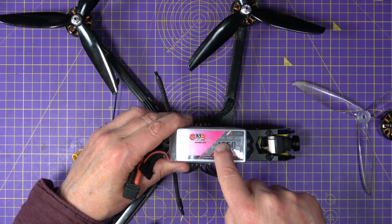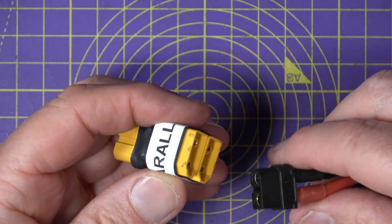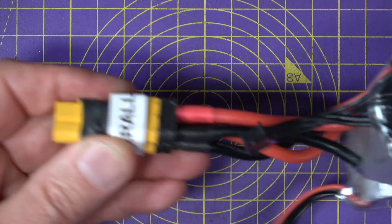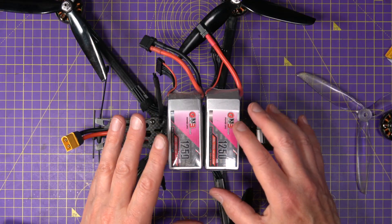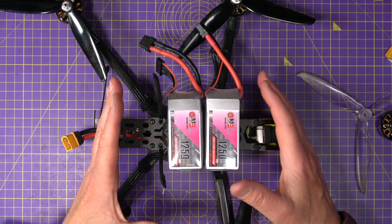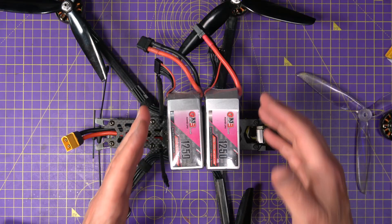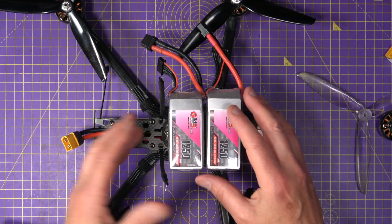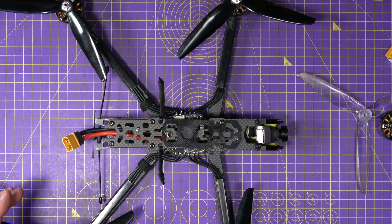If you've got a few of these 1250mAh 130C 6S packs, you could make a simple parallel connector with three XT60s soldered together and run two packs in parallel. When you connect two identical 6S batteries in parallel, the voltage stays the same — still 6S, 22.2V nominal — but the capacity doubles to 2500mAh, the C rating stays the same, and the usable amp draw doubles. Internal resistance drops, reducing voltage sag, and battery heating is reduced because the current is shared. Just make sure both packs are charged to the same voltage before plugging them in.